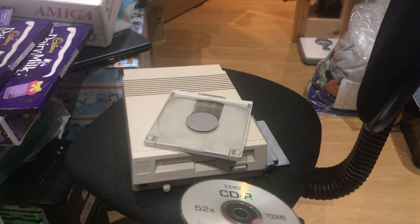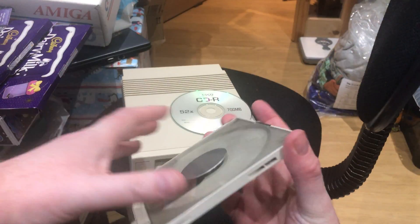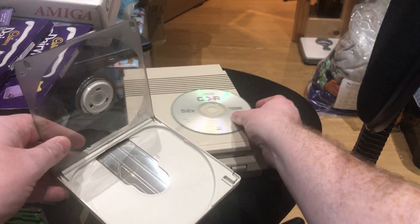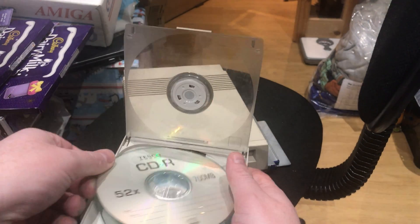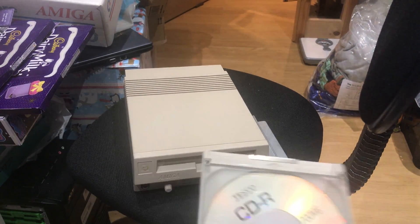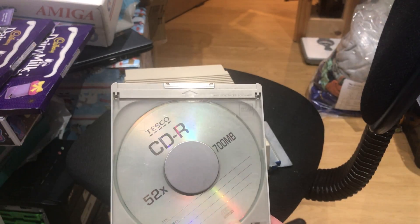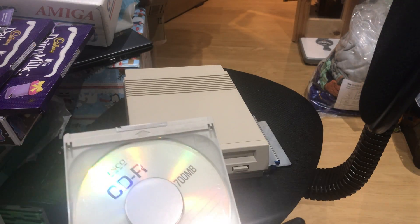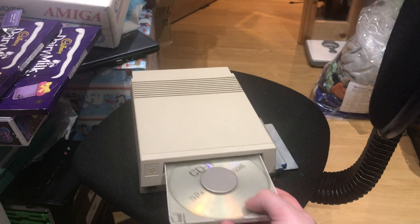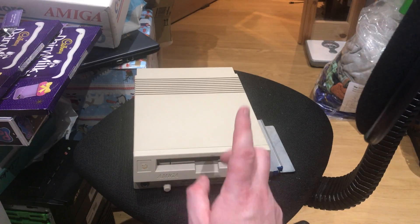Here's a blank CD. Modern CD or DVD drives — you just put it straight in, but on the early, early CD-ROMs — and this isn't just a Commodore thing, this is what happened with PCs as well — you open the caddy, put the CD in the caddy, close the caddy, and put that in the drive. These caddies are just universal, not Commodore-specific. You can see the dirt on this one — it's been inside the drive for a very long time.